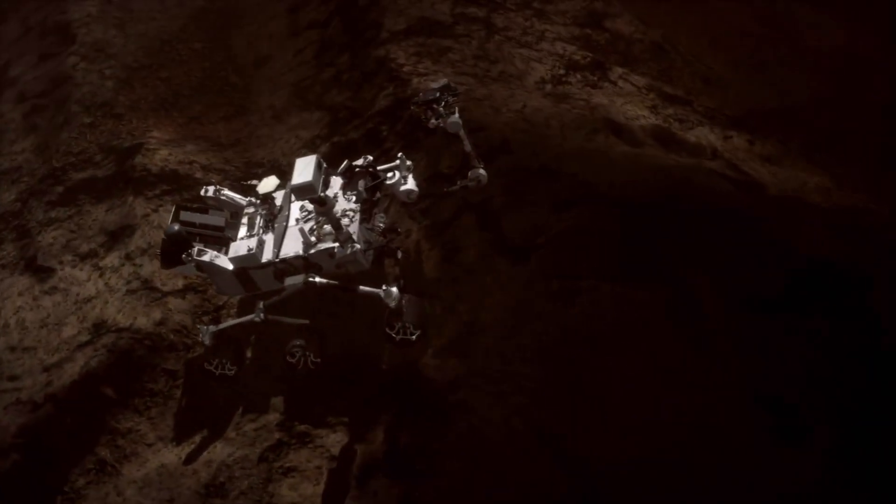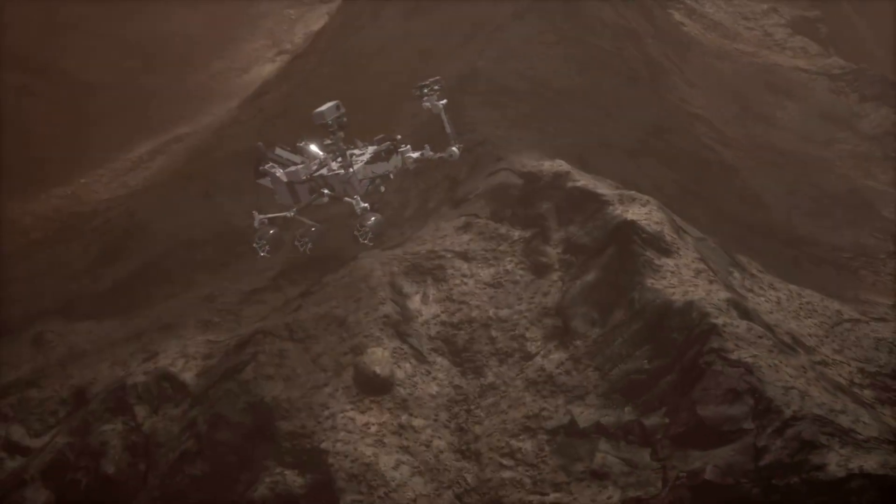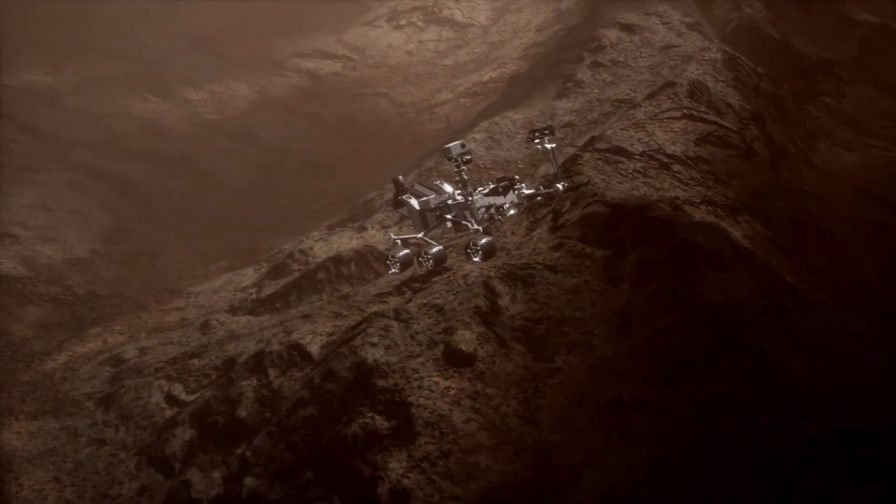To summarise my Martian regolith video: no Martian soil has ever been returned to Earth, so how do we know what's in it? The Mars rovers are basically labs on wheels and have been doing all kinds of analysis over the years, giving us a really good idea of the chemical composition. I used data from the Curiosity rover to create my own regolith simulant, and that's what we're going to use today.